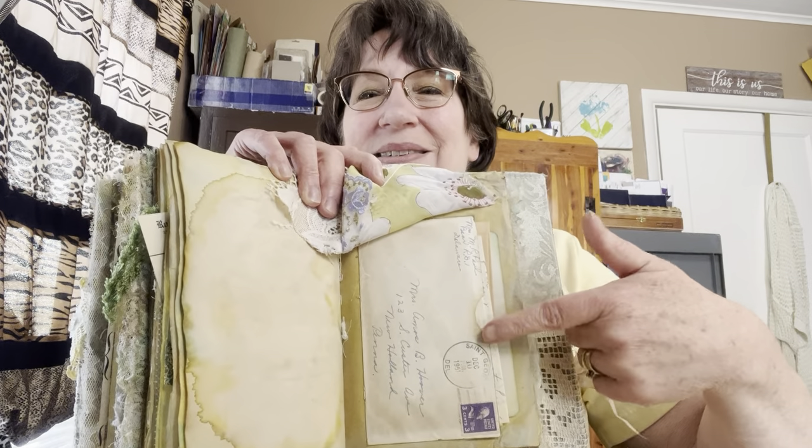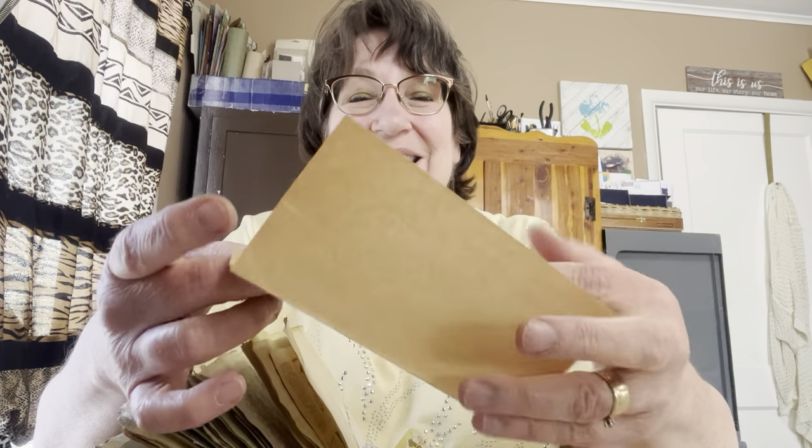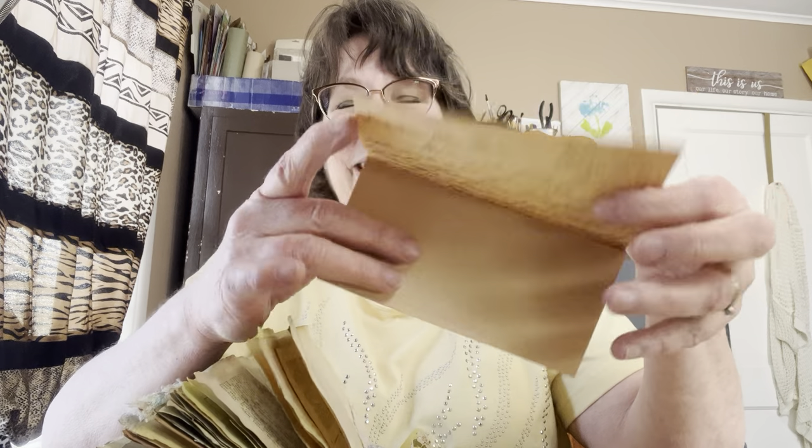My husband had gone to an online auction and got me a whole bunch of papered ephemera, and this letter was in here — an envelope from 1951, a letter to Mama. It says 'Dear Mother, Monday afternoon.' But she didn't stop there — she has another one from December 8th, 1957. And then her sweet babies wrote to Grandma too, and they got their little letters in here as well.